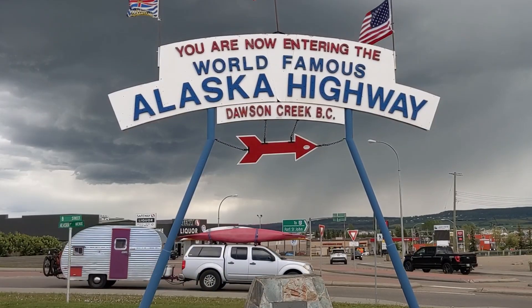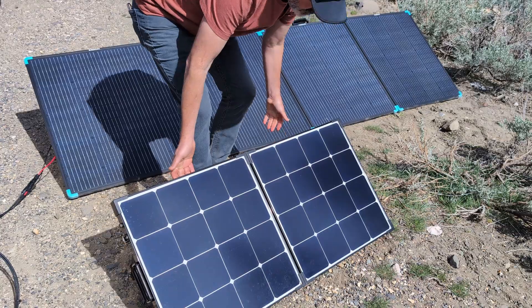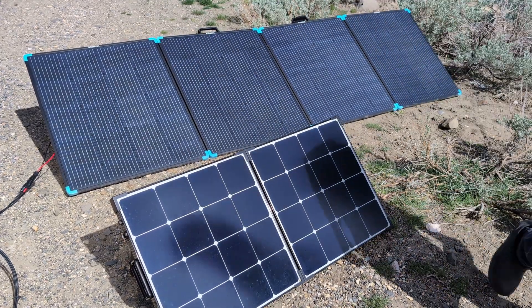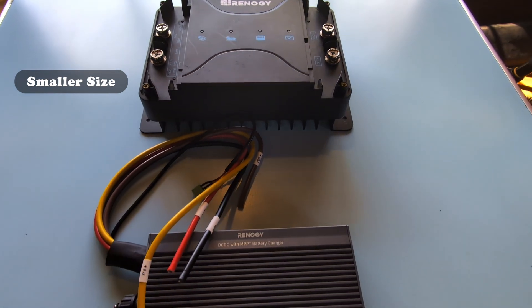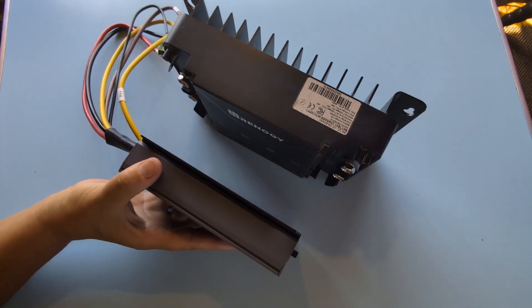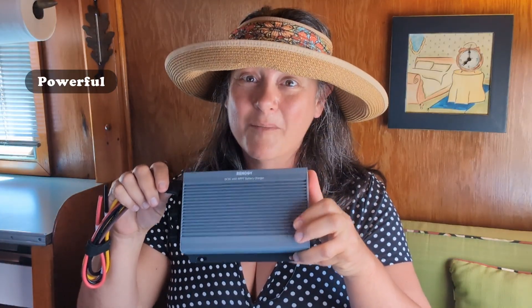Since we roll full time in our tiny adventure rig, we don't have a lot of room for extra portable panels. The main differences between the older 30 Amp and this new 50 Amp are the smaller size — it is so small but a lot more powerful. It's going to provide us 20 Amps more of charging power while driving. And instead of being limited by half dedicated to solar and the other half dedicated to engine power, this device allows up to 50 Amps together wherever that energy is coming from.